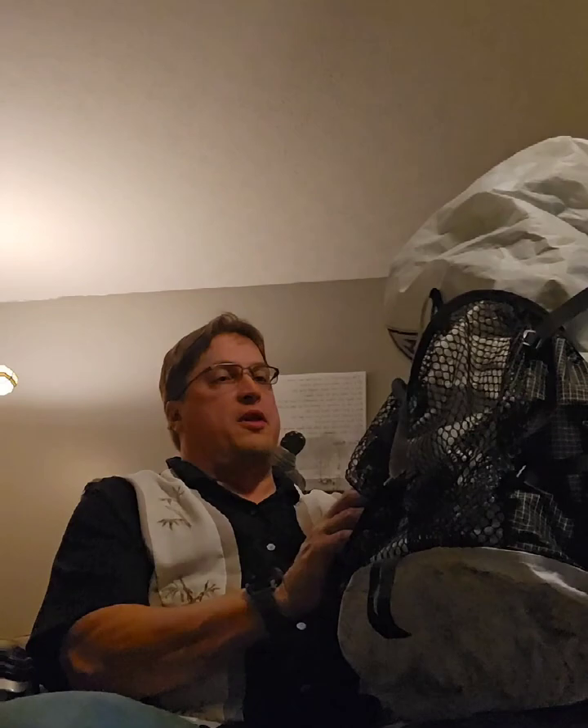Hey guys, it's John. We're just a few days out from heading on the Appalachian Trail, but I'll take a few minutes to go over some of the equipment that I'll be taking on the trail with me. I'm just gonna jump right into it.